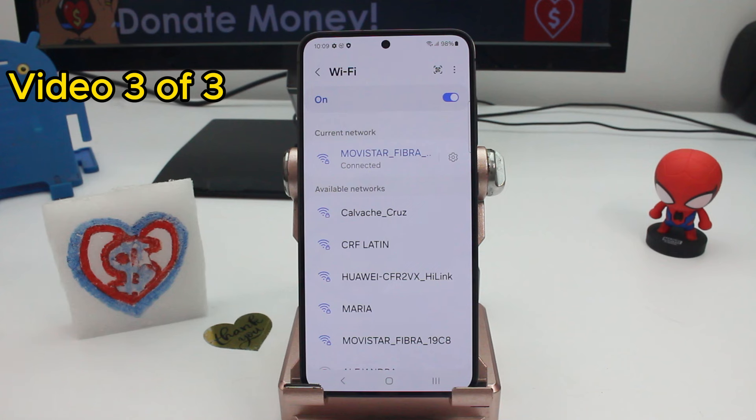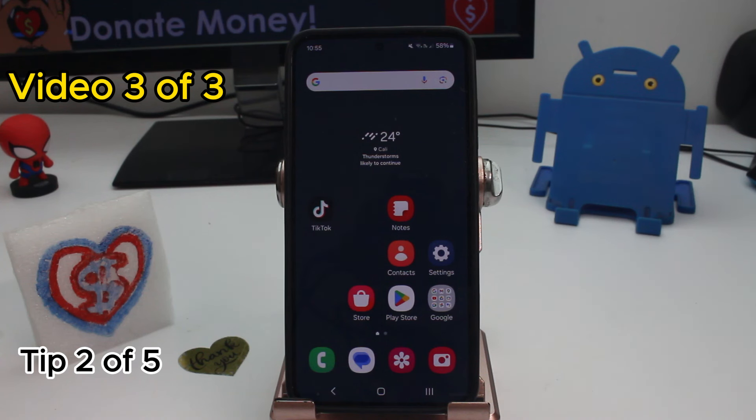All you have to do is tell your friend to give you the phone and that's it. Fast and easy.